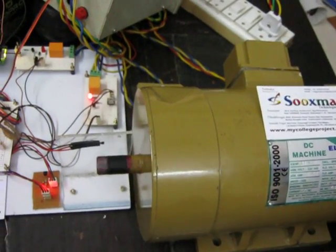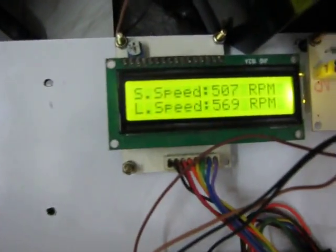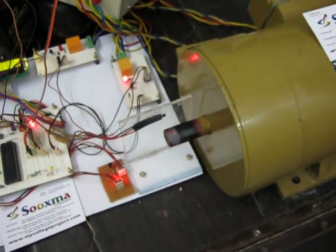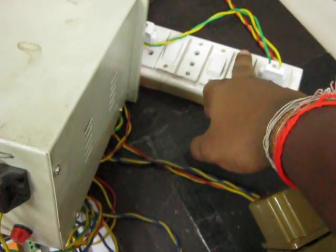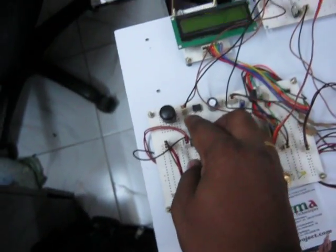The four quadrants cover clockwise speed-up, clockwise speed-down, anti-clockwise speed-up, and anti-clockwise speed-down. Using the 4-quadrant chopper and IGBT driver we are designing the control system for a 1HP DC motor. To shut down, switch off the motor first and then the power supply to the motherboard.